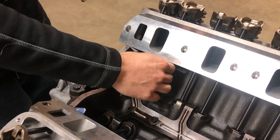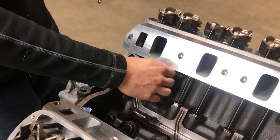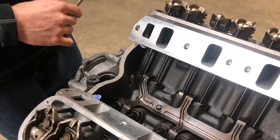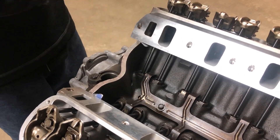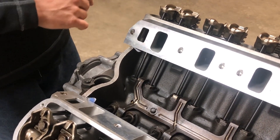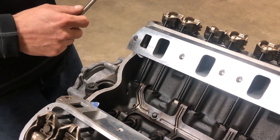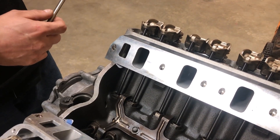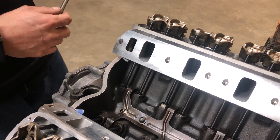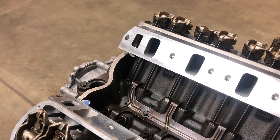If you change the head or the cam you need to check this hydraulic lifter preload to see if it's in spec. If it's too long you could end up with the valve not closing all the way. If it hangs open you can have a poor idle, or worst case scenario you could hit a valve on a piston if it floats or if it's too close to the piston to begin with. It is pretty important to make sure it's within the correct region.